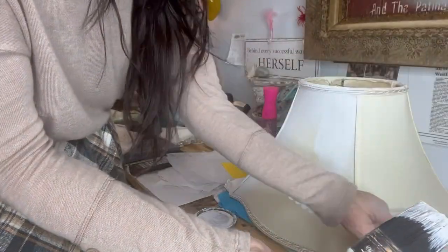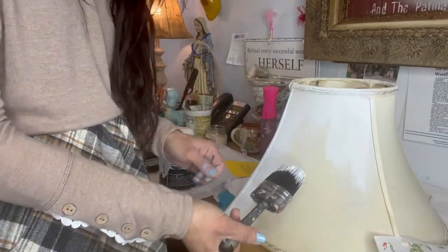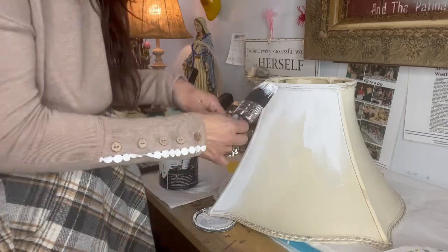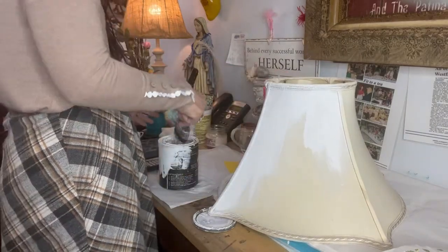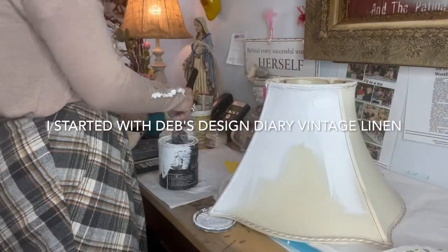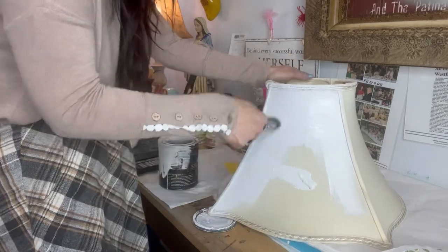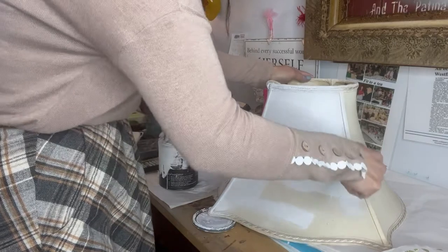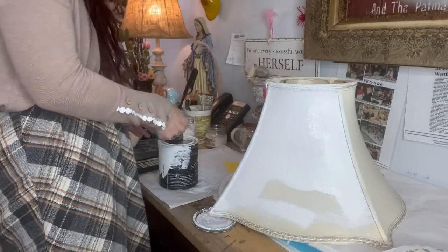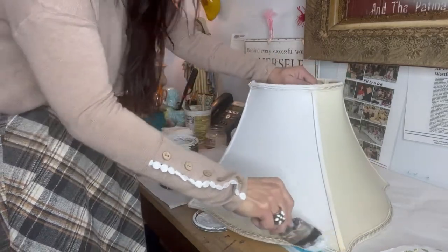Sometimes when you're painting fabric it's a good idea for your brush to be a little bit wet, because you want that paint to not just lay on the top of the fabric but also to kind of go into it a little bit. You don't want it too wet because you don't want it to come in on the inside of the lampshade. We're just going to go over the lampshade with the white, and it's very important that you work in sections, because with the inlays you need the paint to be wet for it to work.